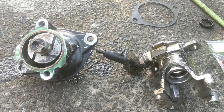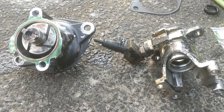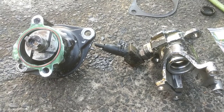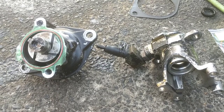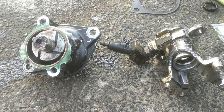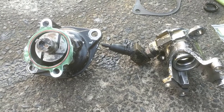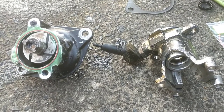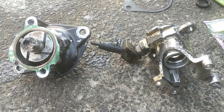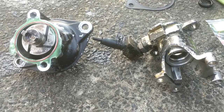That pretty much sums it up — mount it back on and bolt it back in the truck. It's not a hard job at all. Be sure to subscribe; I've got a lot of videos on rebuilding and maintaining Dodge trucks. Save yourself some money: even the sixty-dollar kit beats the five or six hundred dollars a shop would charge — and they'd probably want to replace the pump entirely rather than rebuild it. Do it yourself and save the cash.